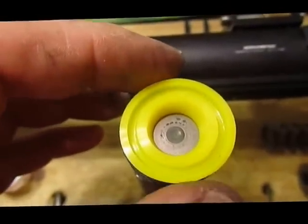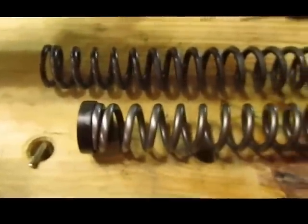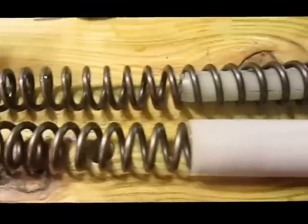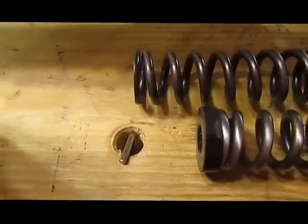Here's my new piston seal — there's the old one; it doesn't look too bad. Here's the original spring on top and a new Vortex spring on the bottom. It looks like it's about an inch shorter.